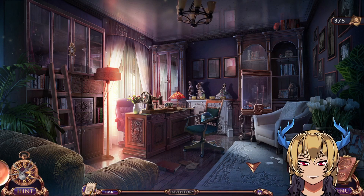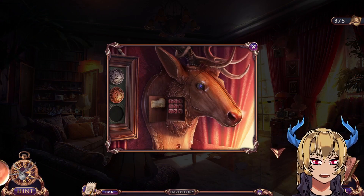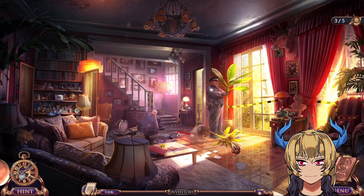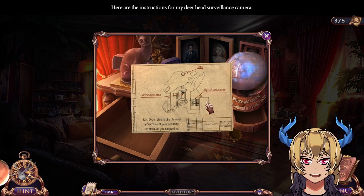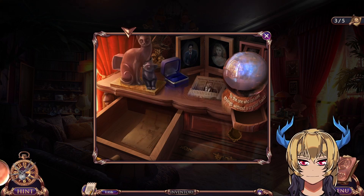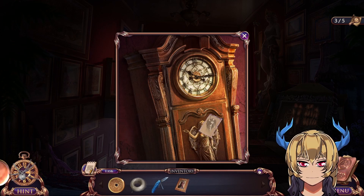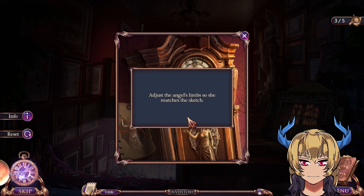Was there an angel somewhere? Angel sketch — check Jackie's portrait. Here are the instructions for my surveillance camera's digital code panel. 'Miss Gray, this is the planned structure of your security camera as you requested.' Adjust the angel's limbs so she matches the sketch.